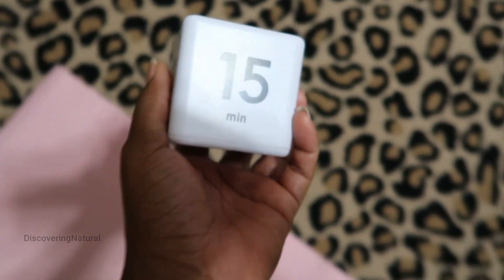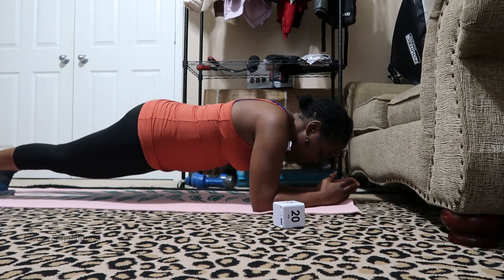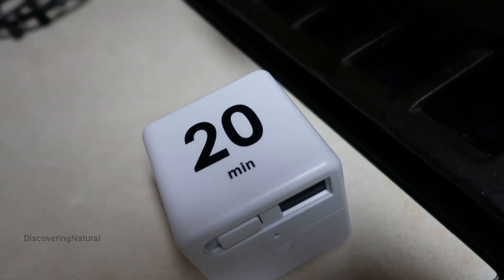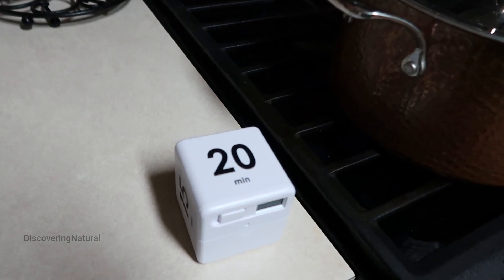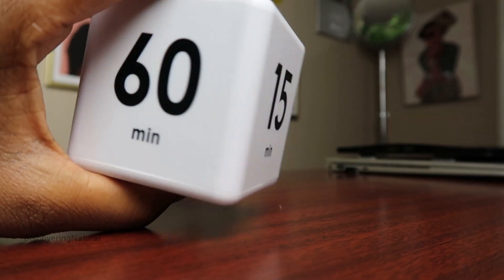You can also use it when you're doing your workout exercise, and I can also use it when I'm cooking. It's very reliable and it works perfectly, so that when I'm done cooking I know the time is up and I can hear it perfectly. I absolutely love this cube timer.